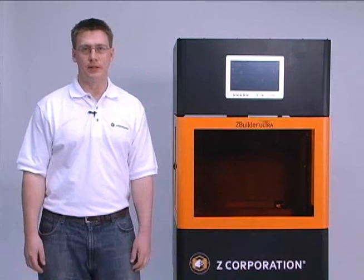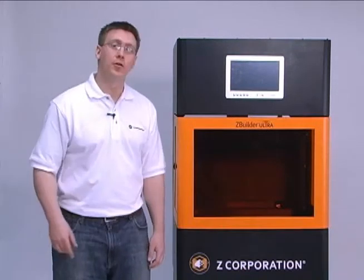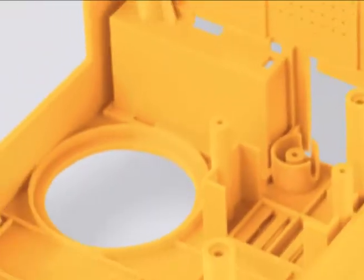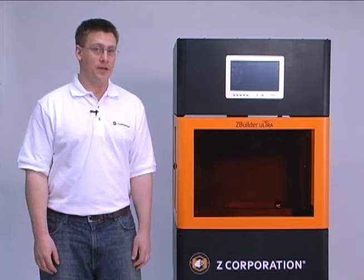Hi, I'm Joe Titlow, the Director of Product Management for Z Corporation. Today I'd like to present the ZBuilder Ultra. This is Z Corporation's high-end RP system. This machine allows designers and engineers to make accurate, high-resolution plastic prototypes for just a fraction of the cost of comparable systems.